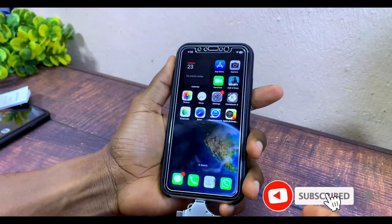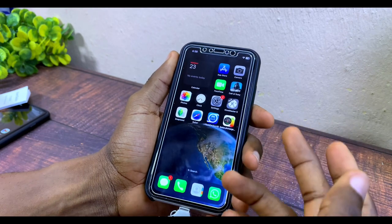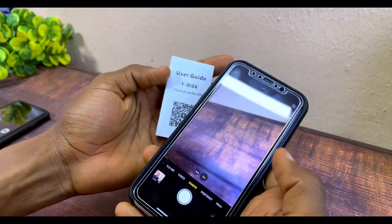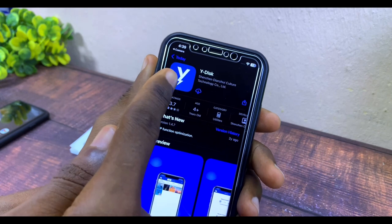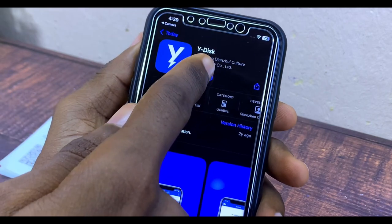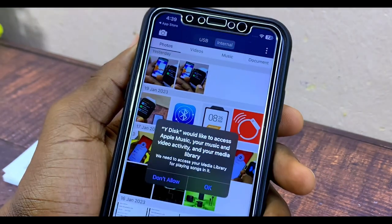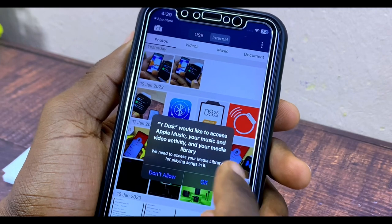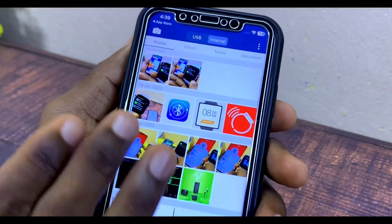When you insert it into your iPhone, you may or may not get a prompt. In this case there's no prompt, so all you have to do is scan the QR code and download the app. Let's open the camera and scan the QR code. This is WhiteDisk — let's download it. Once installed, open it. It will ask permission to access your photos — allow access to all photos. It will also ask to access Apple Music and other things — select OK. Then you'll see 'USB data has been loaded' — select Confirm.